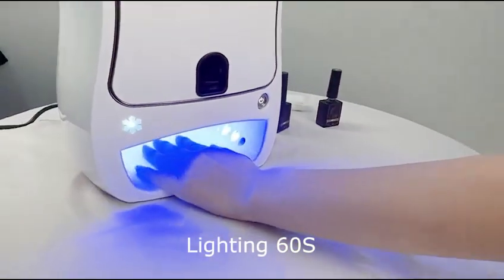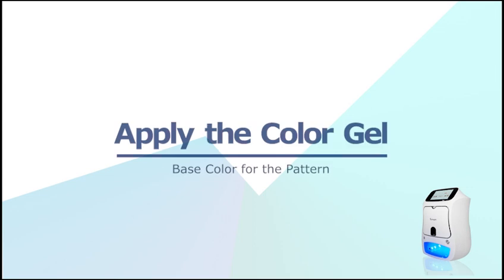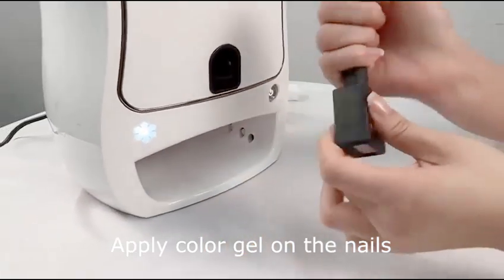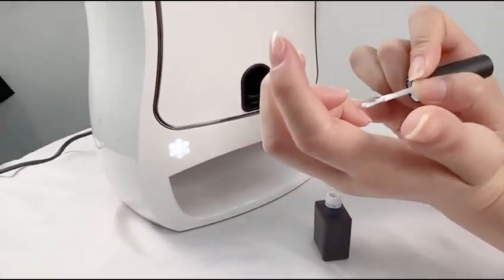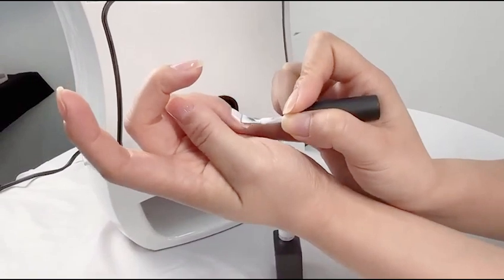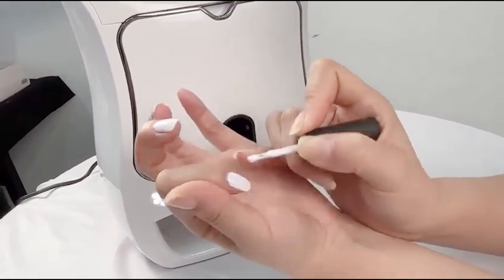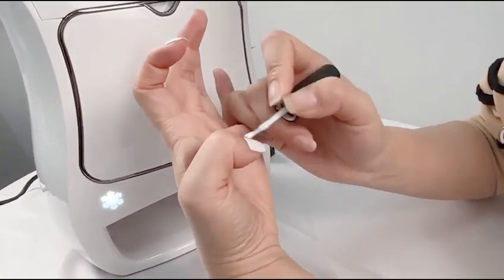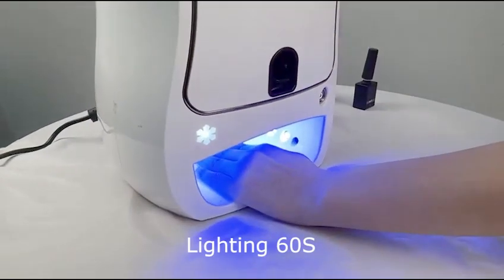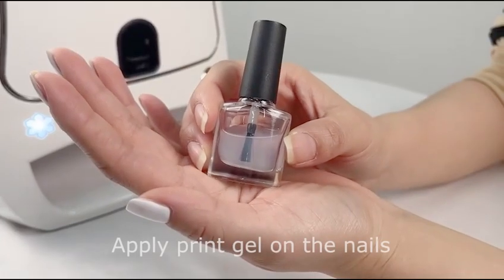Apply color gel on the nails, lighting 60 seconds. Apply print gel on the nails, lighting 60 seconds.